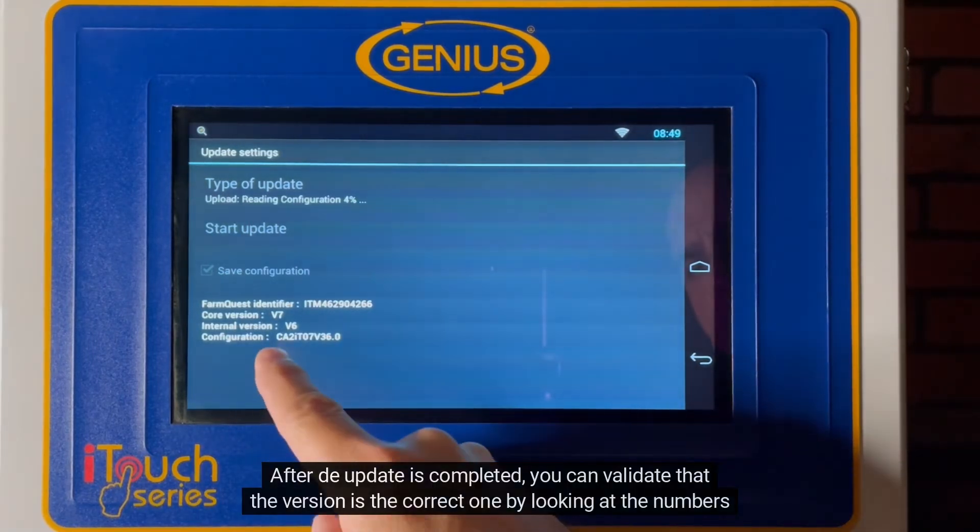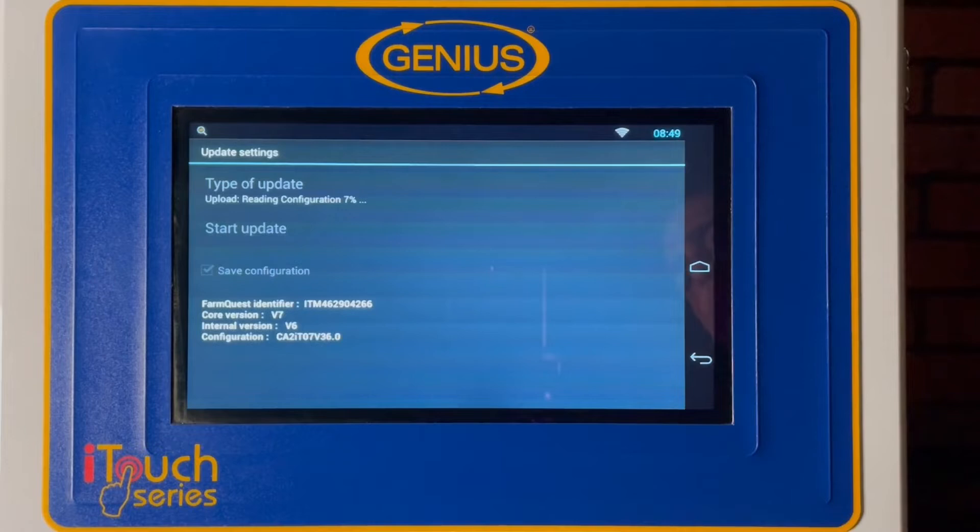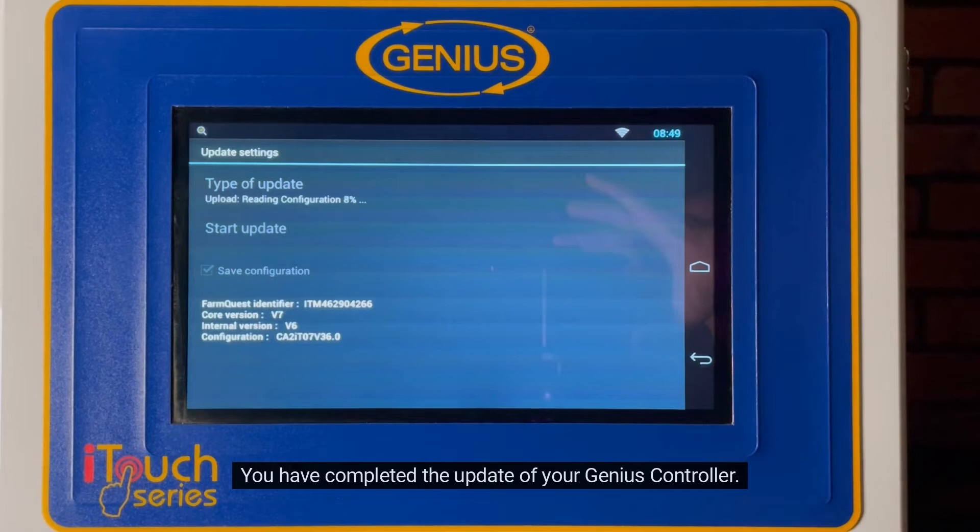After the update is completed, you can validate that the version is the correct one by looking at the numbers after the letter V. Congratulations! You have completed the update of your Genius Controller.